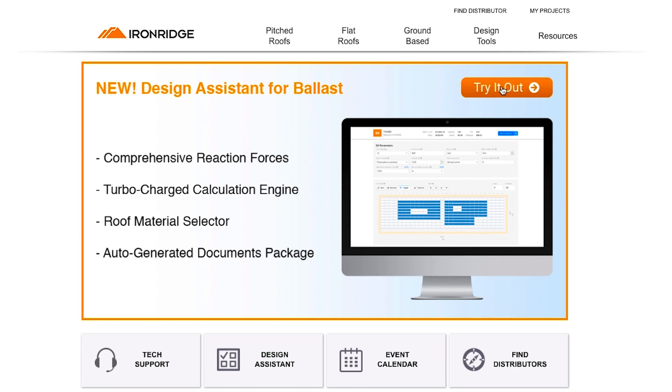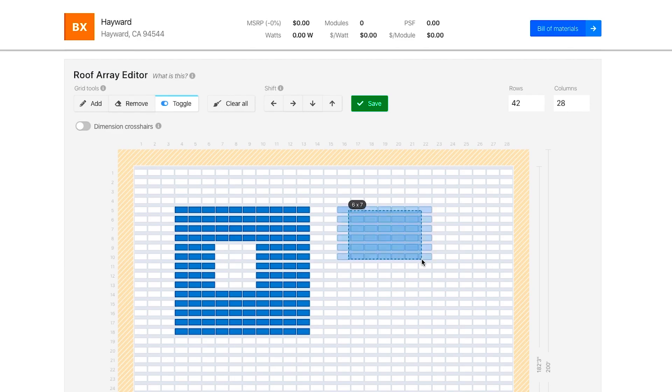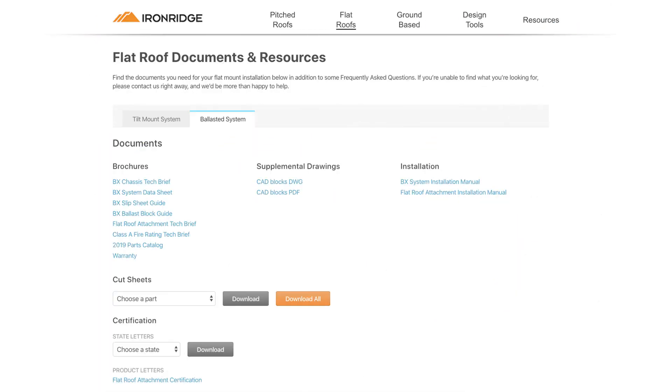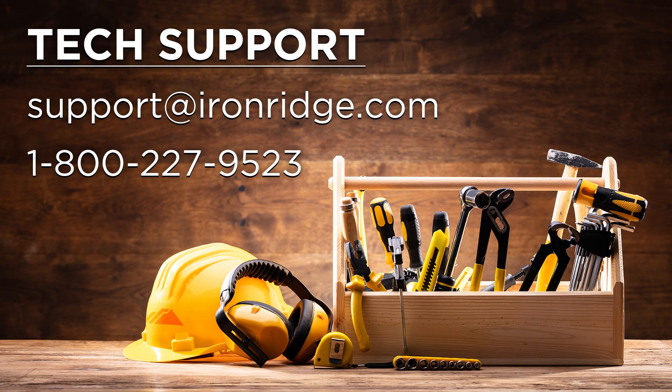IronRidge also offers an online design assistant tool that is free to use. The ballasted flat roof design assistant allows users to do preliminary designs and get a bill of materials and quote from a local distributor. Both the design assistant and BX installation manual can be easily found on the IronRidge website. Be sure to contact IronRidge support at support@ironridge.com with any questions you have along the way.